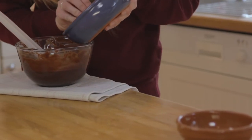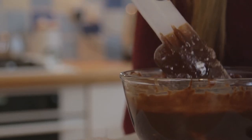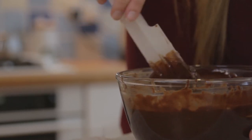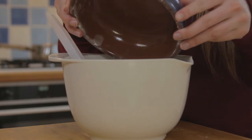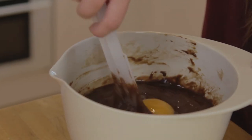Incorporate the sugar and mix until well combined. Next, do exactly the same with the flour. Finally, add the eggs and mix until thick and smooth.